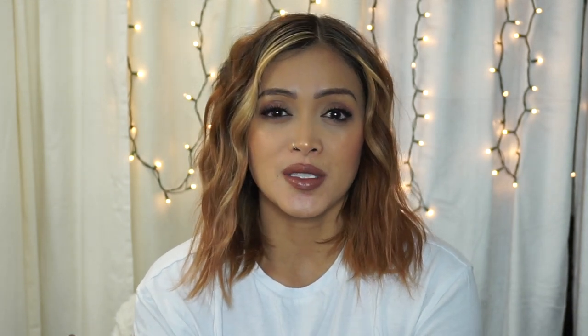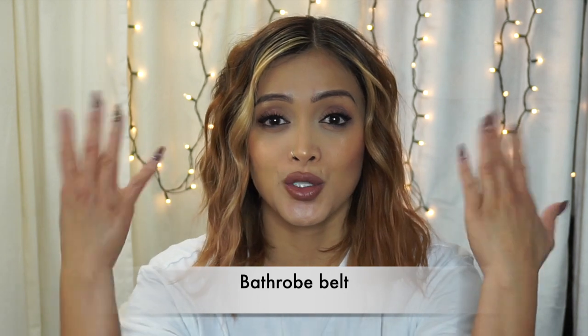This is a trend that's been going around for a while. I've seen a bunch of these videos on Instagram of girls using a bathrobe to create waves on their hair. I wanted to try it out, and honestly, I tried this method a few days ago and I love the results. So I just wanted to make this video and share how I did it. I'm sure a bunch of you have already seen these kinds of videos.